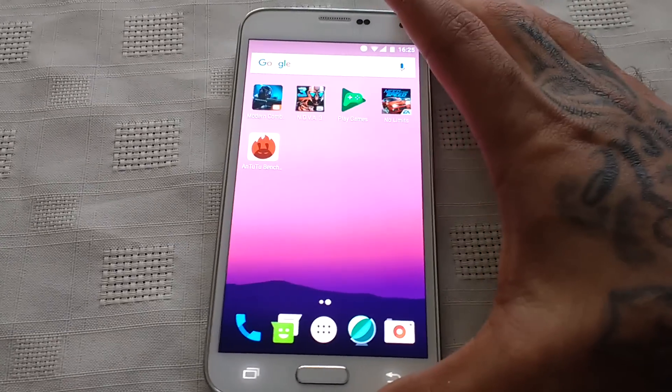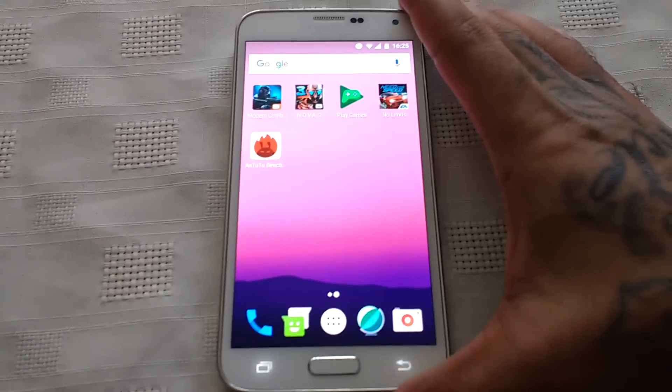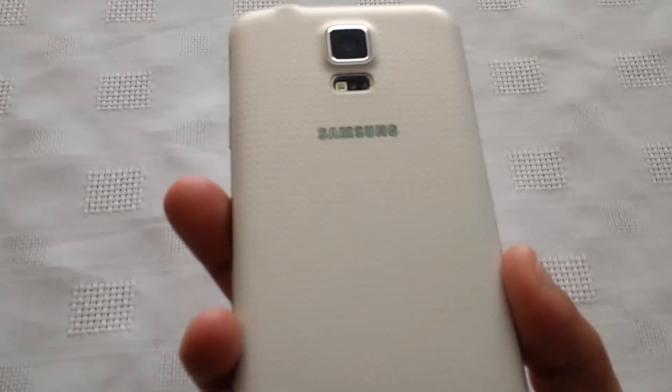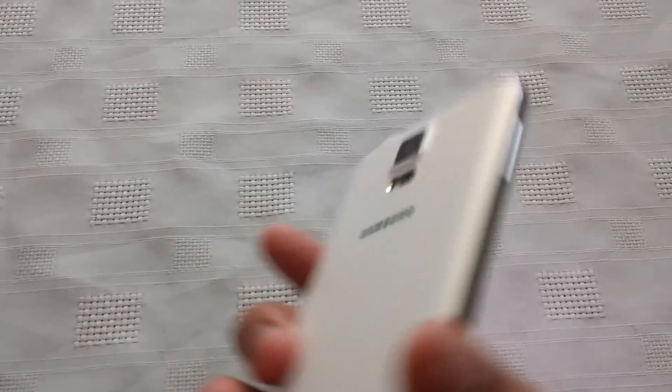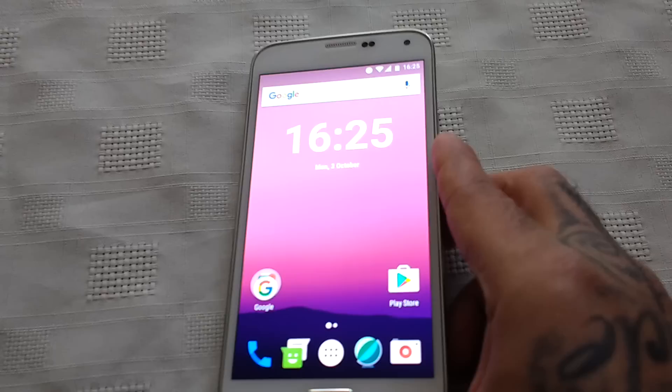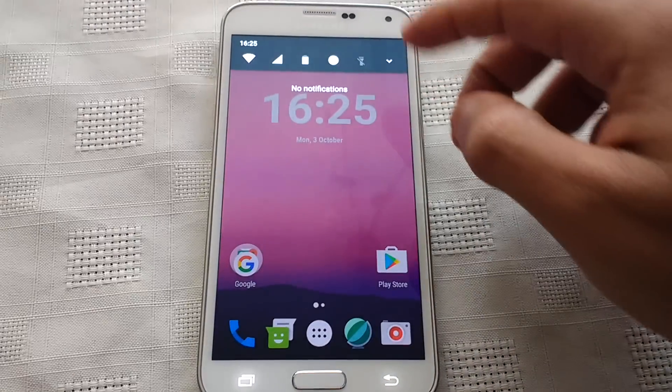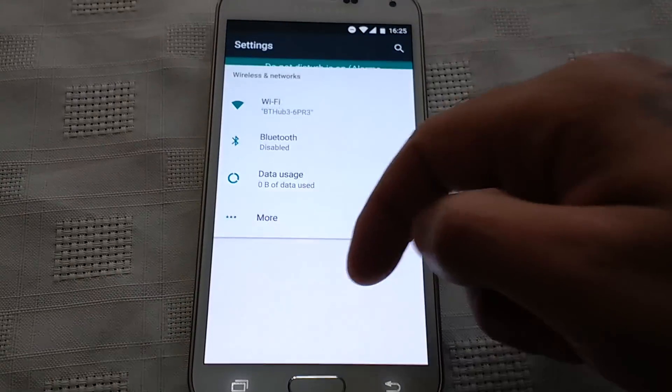Hello, it's your boy the Android Doctor back again with another video. In this video I'll be doing a benchmark performance test on my Samsung Galaxy S5 G900F International Model running Android 7.0 Nougat. This is not the official Android 7.0 update — this is a custom ROM.